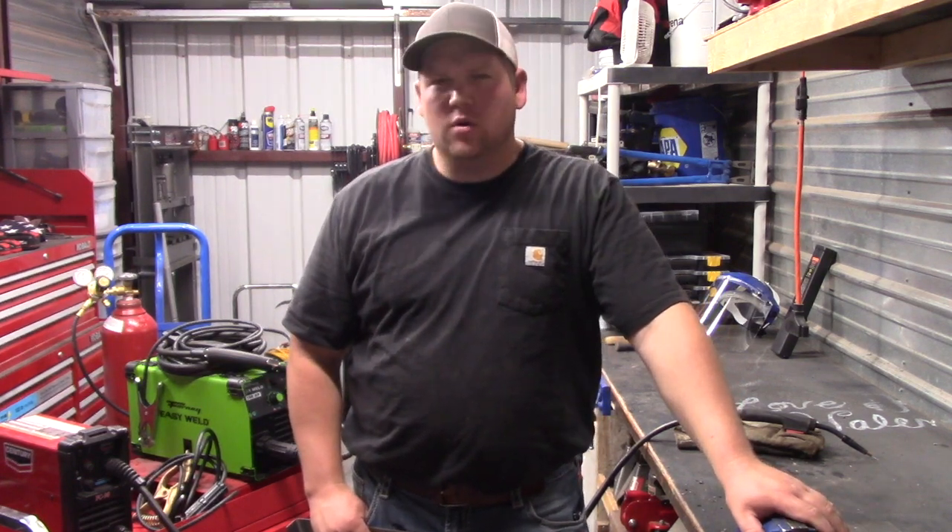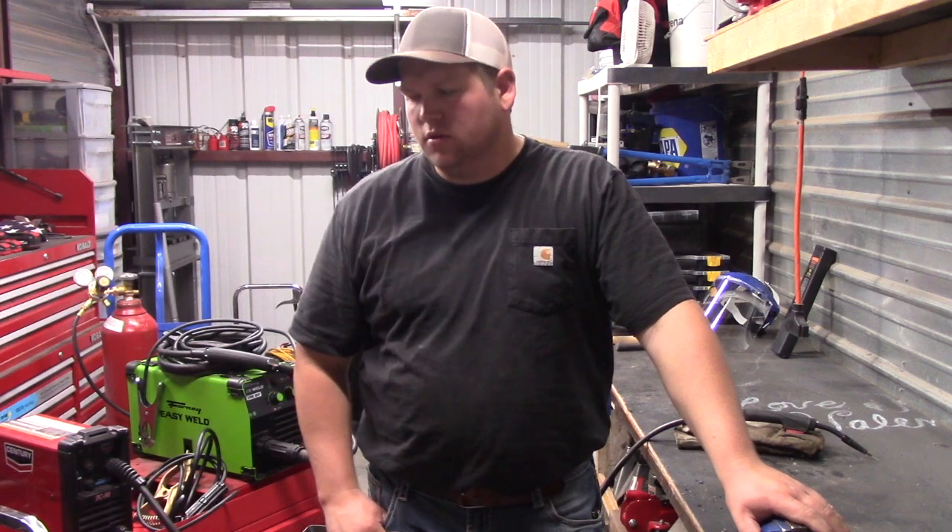Hey YouTube, welcome back to Derek's workshop. It's weird to say that in third person.